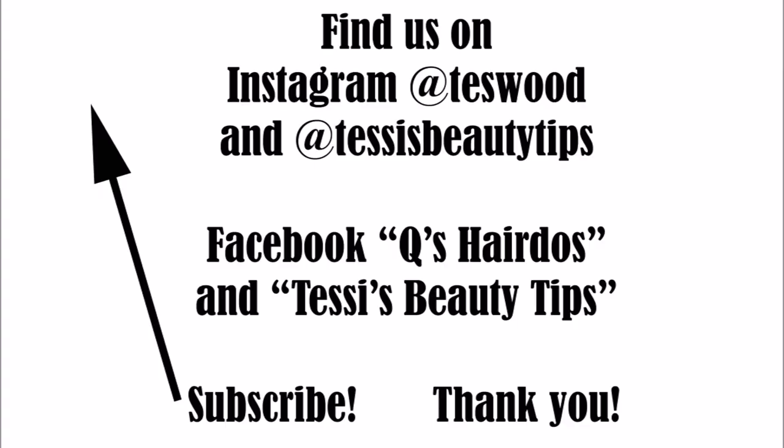Thanks for watching, see you next time, bye!